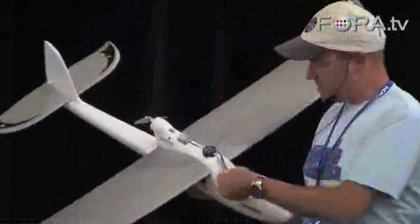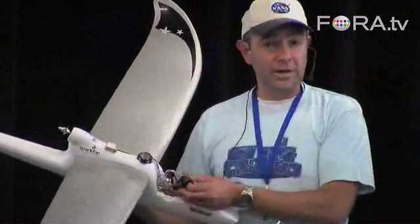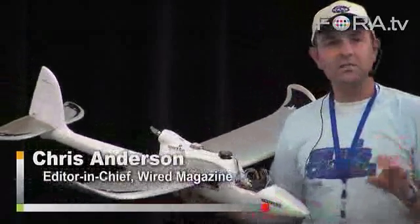So this is it — this is the autopilot. It's an Arduino-compatible board. Arduino is an open-source computing platform which is really taking off. What we've done is taken Arduino and customized it so it's perfect for an autopilot. It has a couple of things that make it special: first, it's very small; second, it's got a radio control interface so you can switch between manual and autonomous mode.